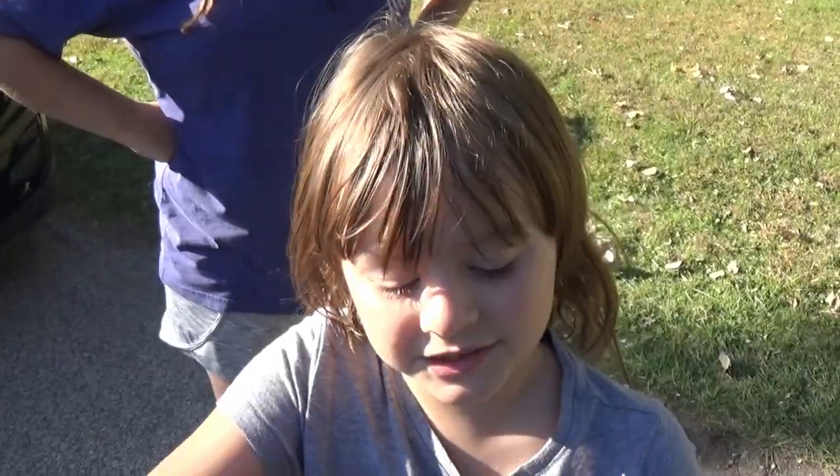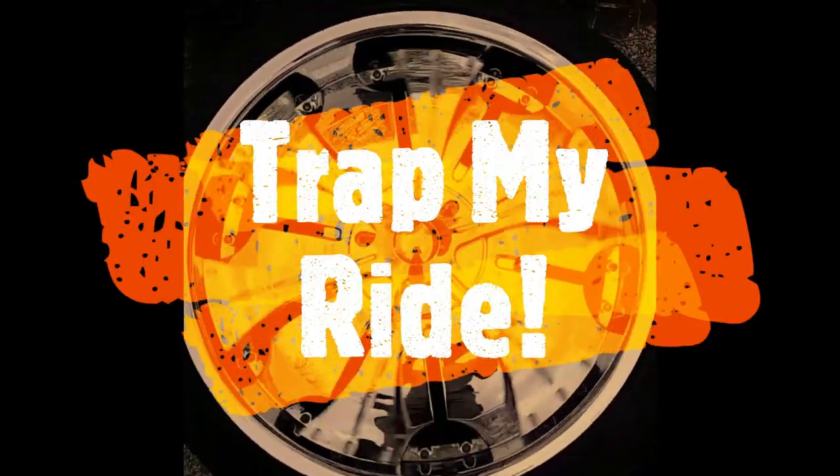Hit the thumbs up. Keep on trappin! What is up guys? We are back. We got the underglow on the Jag last night. We got some videos of that. That was pretty cool. Today we're working on the interior lights. That's what we're about to do.